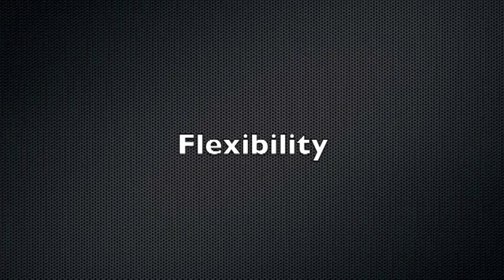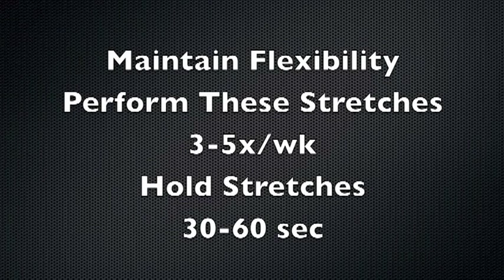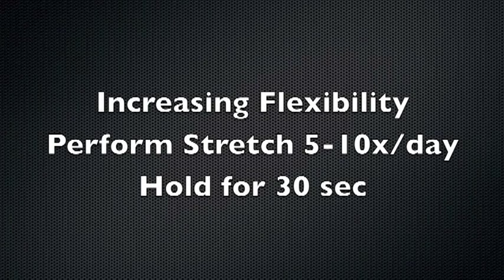The flexibility portion of this video is designed to provide your athletes with a sample stretching routine. The exercises provided include both standard stretches and yoga poses. If it is your goal to maintain the flexibility of your athletes, have them perform a group stretching routine three to five times per week at the end of their practice, holding each position for approximately 30 seconds. If it is your goal to improve the flexibility of a specific muscle group, have your athletes stretch that muscle group five to ten times per day, again holding each stretch for 30 seconds. This will help keep the muscles stretched out all day long and promote long-term length gains in the muscle.